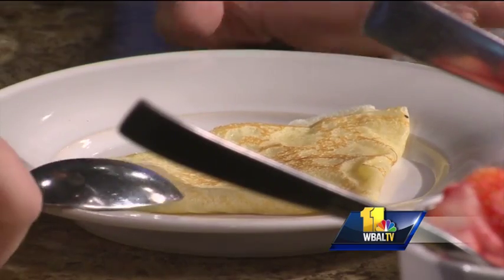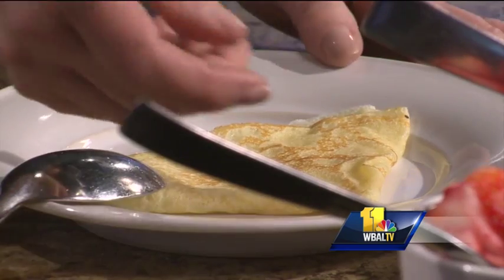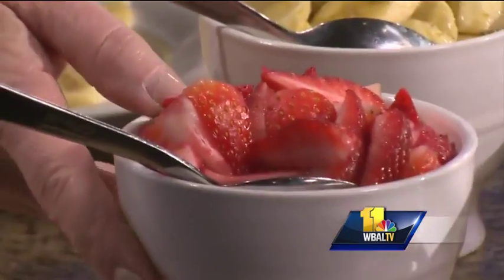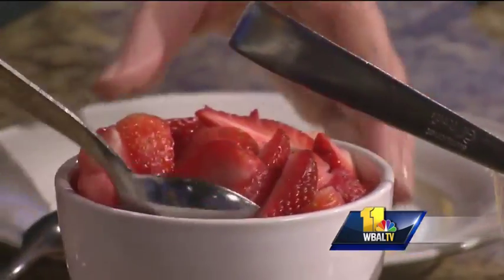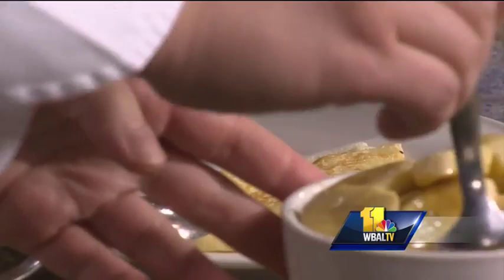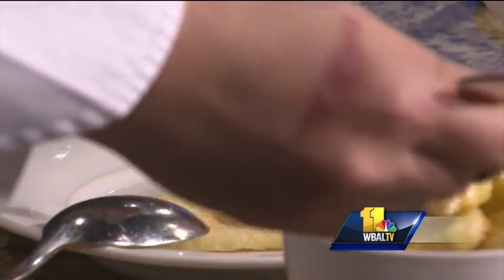You can pick your toppings. We have some fresh strawberries, some banana fosters, and whipped cream. All of it! Strawberry, banana, whipped cream — just right on top. It doesn't go inside, but I think it's pretty to see it outside.